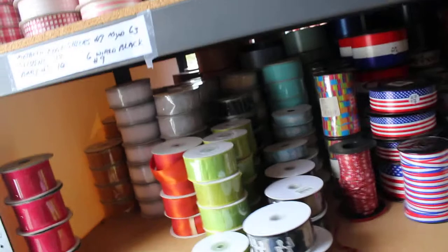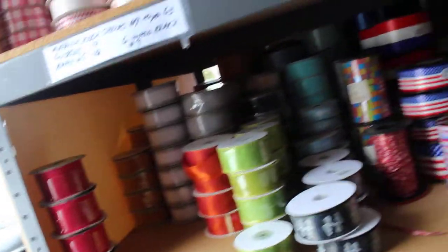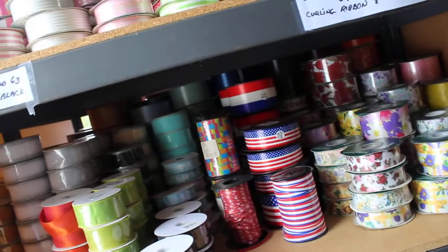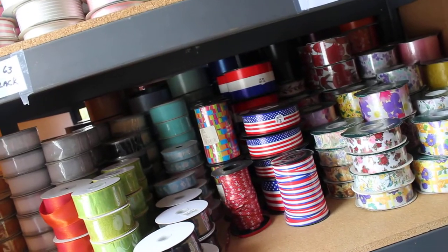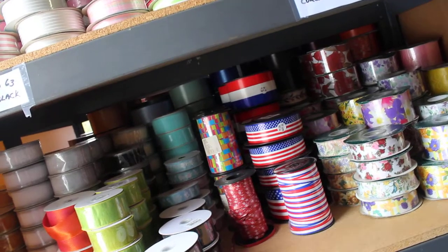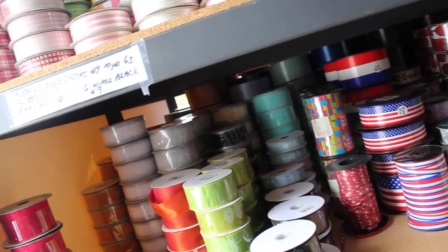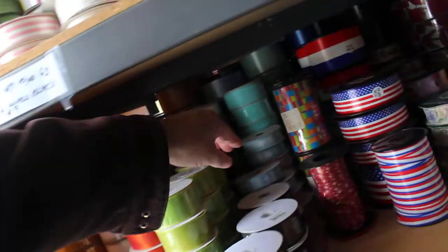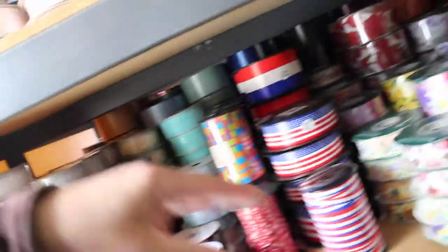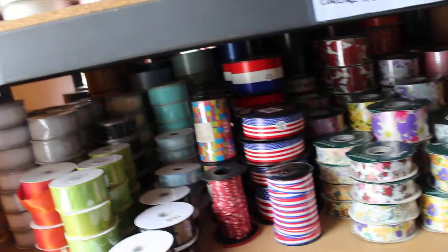In this aisle — if you reference aisle two — there's a lot of curling ribbon, actually only eight curling ribbons somewhere in there. Outdoor 55 number 40, 28 number nines, metallic, and some baby. About half of it is Berwick on this side.